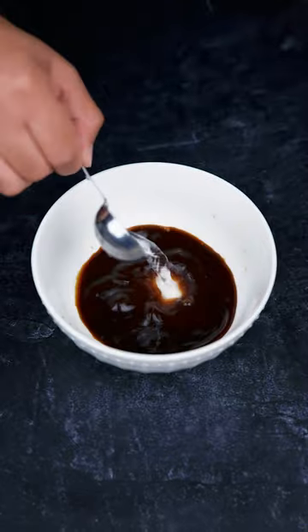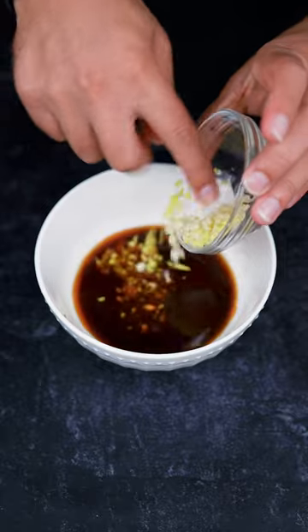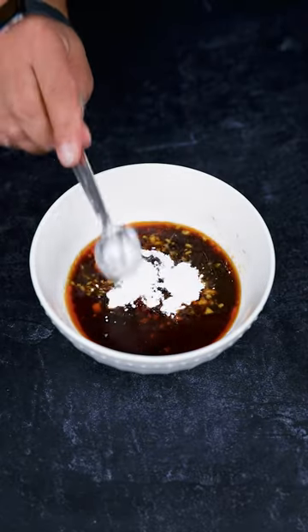For the sauce: one and a quarter cup soy sauce, two tablespoons water, one tablespoon toasted sesame oil, one tablespoon rice vinegar, one teaspoon of chopped ginger and garlic, three tablespoons of brown sugar, and half a tablespoon of cornstarch.